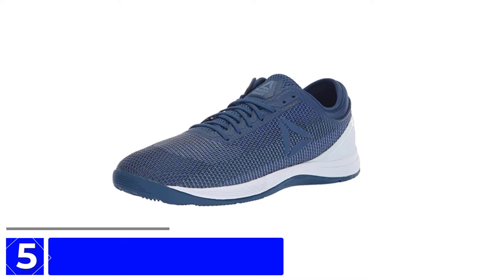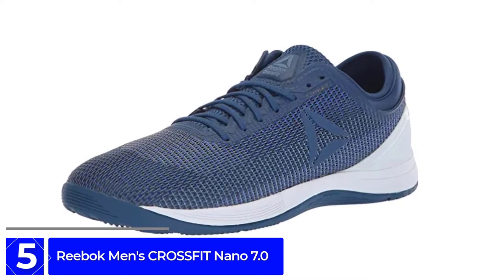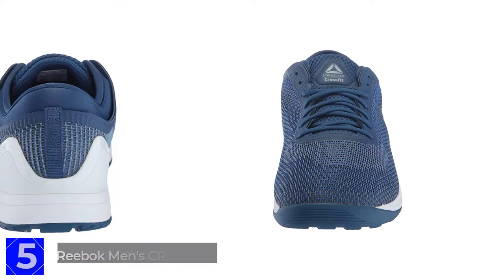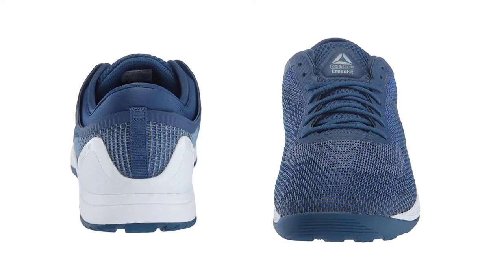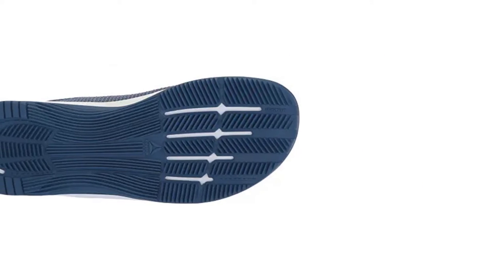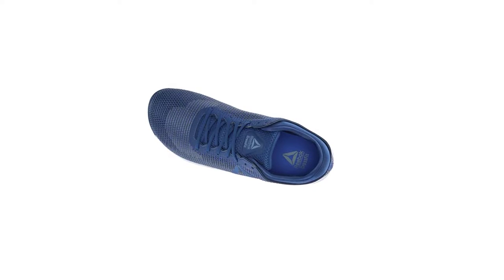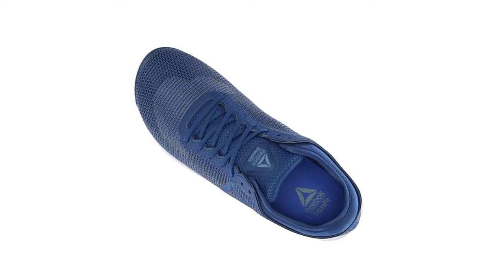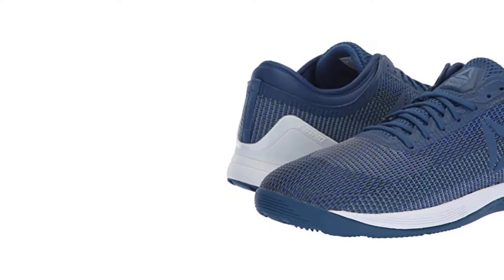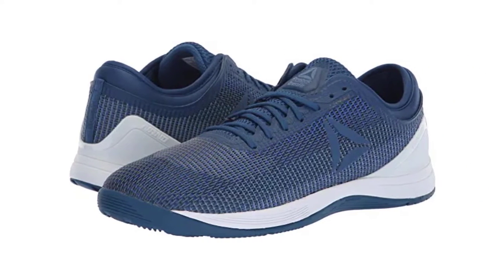Starting at number 5: the Reebok Men's CrossFit Nano 7.0. Reebok is popular with many people because it is very comfortable. Usually, shoes for jumping have to be very durable. The CrossFit Nano 7.0 is best for jumping on concrete or running. The outsole is made of bendy rubber and has abrasion resistance. This shoe is flexible — it bends easily. The upper part is stretchy and soft, giving you enough room to wiggle your toes so the shoe will not feel too tight. It is very flexible and keeps your ankle stable, with grooves on the outsole so you feel comfortable while walking naturally.